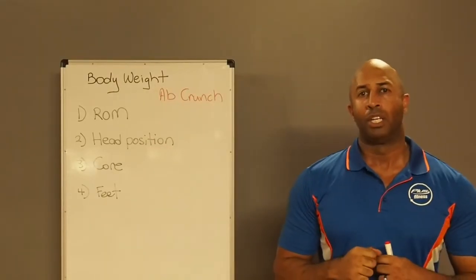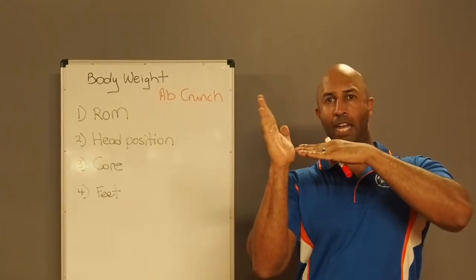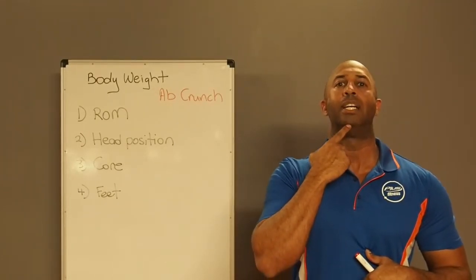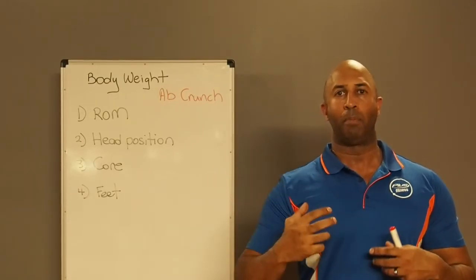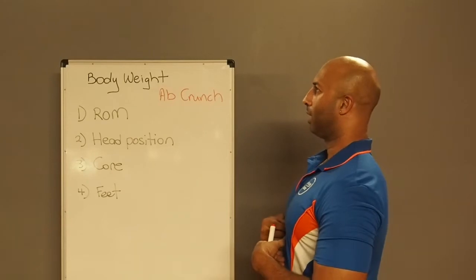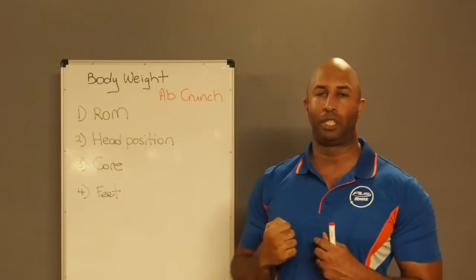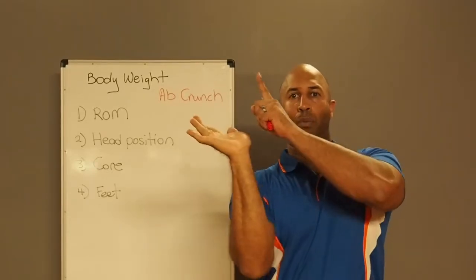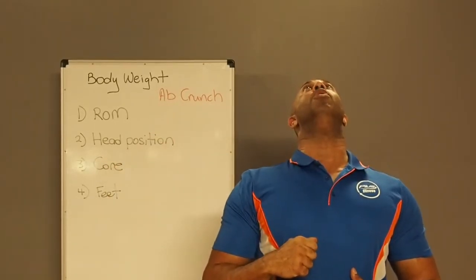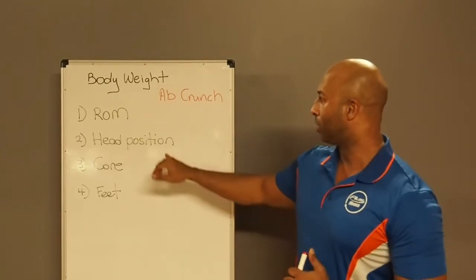Your head position is what establishes that. When you are at the top of the crunch, the further you take your head backwards, the more weight you're taking away from the center of gravity — being your abdominals. Do the crunch, tuck your chin in, get up as high as you can, then slowly tilt your chin all the way backwards and watch your body fall. So your head position is looking upward: find a spot on the ceiling and keep your eyes on it the whole time. When you come up, your face should be parallel with the ceiling — chin all the way up and looking backward. By doing that, you're adding more weight to the abdominal muscles. Head position here is vital.